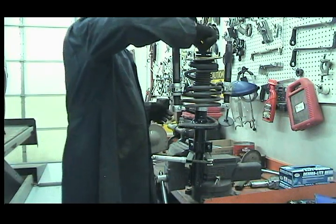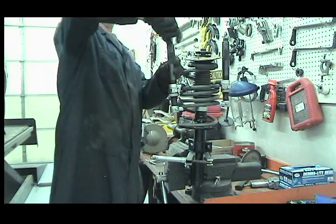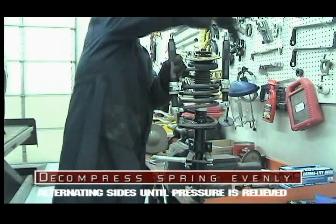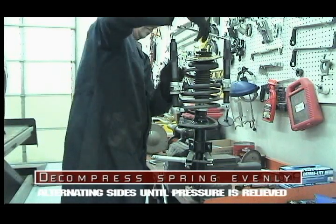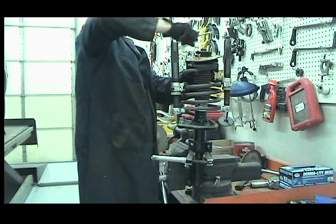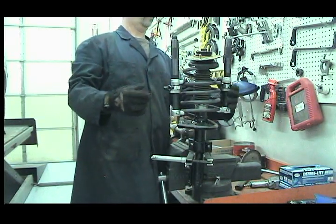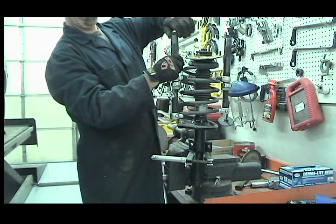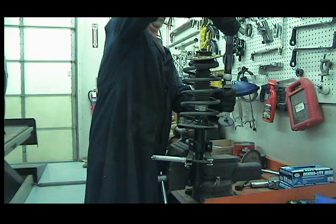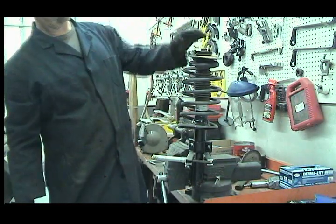Install and tighten the strut nut to manufacturer's specifications. Make sure the coil spring is seated in the upper and lower spring plate properly. Unscrew the locking clamps and remove the spring compressor. Now make sure the strut mount bearing turns free before installing the strut into the vehicle.